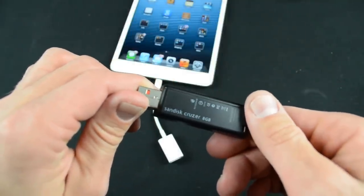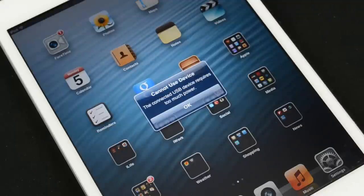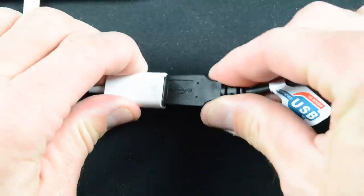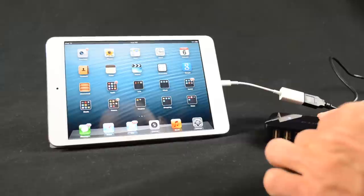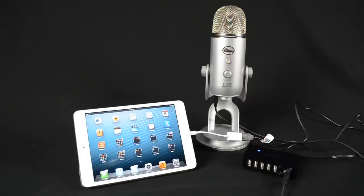The USB adapter has a few other bonus functions which are not officially supported by Apple, mostly because the power output on the iPad is too low to support most USB devices. For example, if I connect a USB thumb drive, the iPad will tell me that the device requires too much power. However, we can get around this with a powered USB hub, which will power connected USB devices and allow the iPad to use them. With a hub, I can connect the iPad directly to the hub and the thumb drive to the port on the hub. The iPad can now read the files without supplying power to the USB drive, and I can import and delete them just like any other connected USB device.